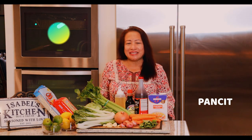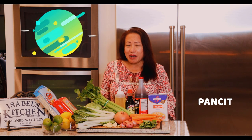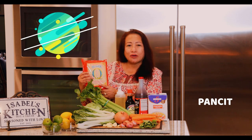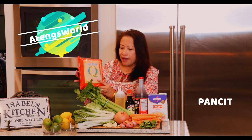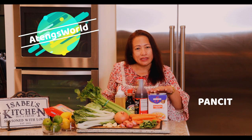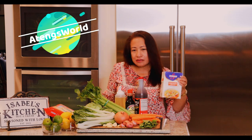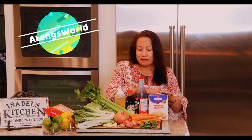Hello everyone, welcome to Athens World. What we're doing today is pancit. It's very popular here in the States. The protein is going to be chicken and I use this golden bihon — this is what I'm going to be using. It's a lot easier to work with. One thing I would like to point out is that the broth is really important, but if you don't have the broth, you can buy this at the big box store — it's always available.